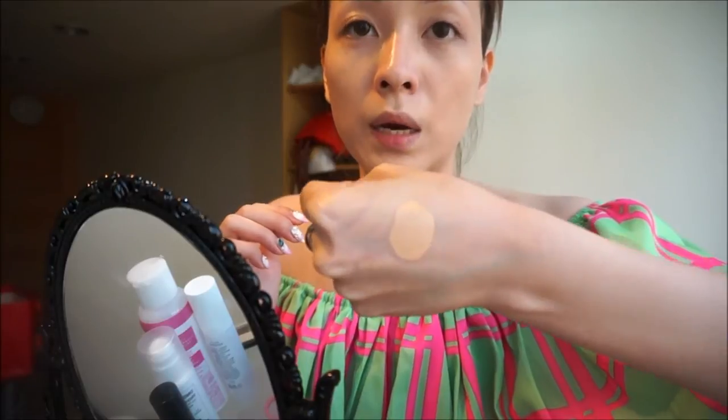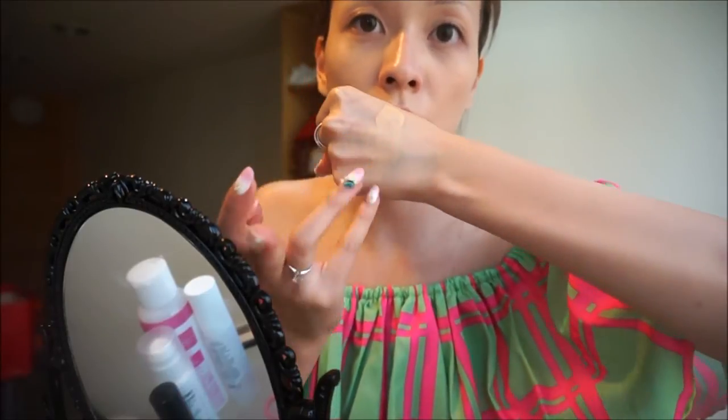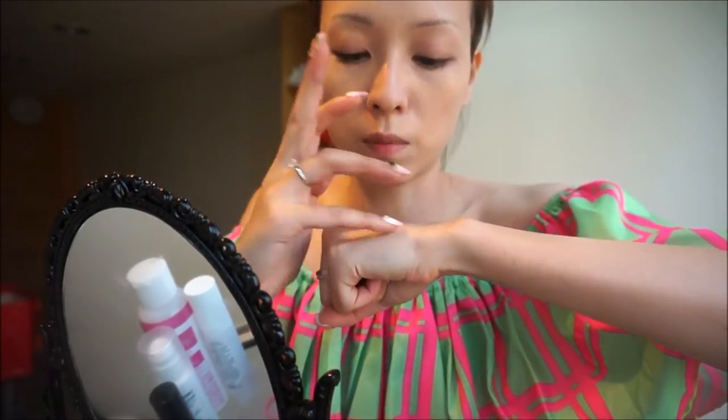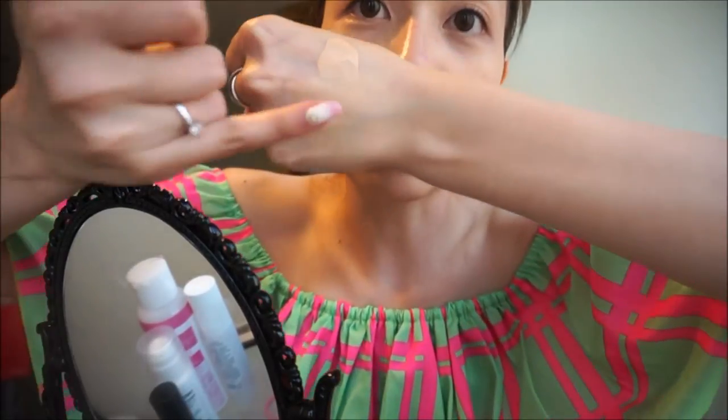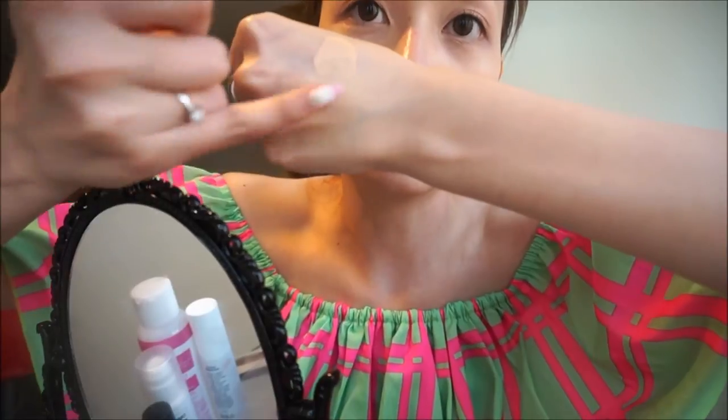I am using shade 574, called Light Sand. This is how it looks on the back of my hand — it's extremely moisturizing, and after I spread it out you can see that the coverage is decent as well.